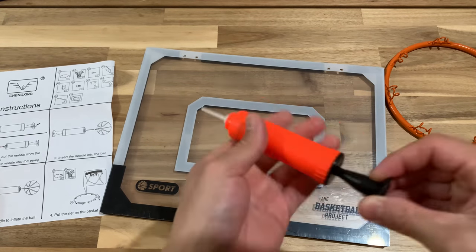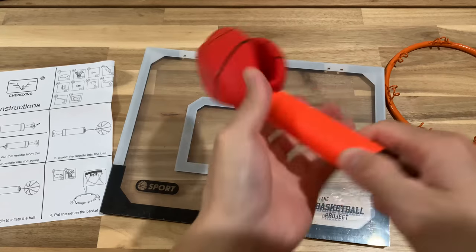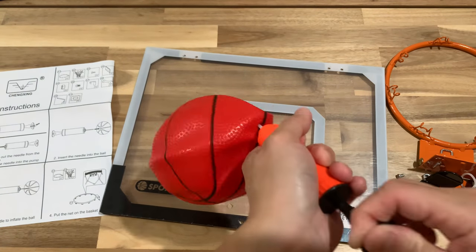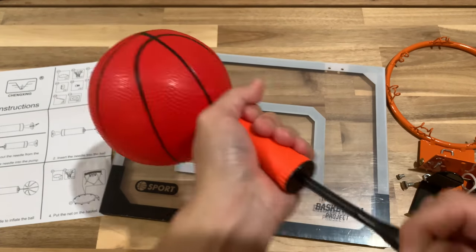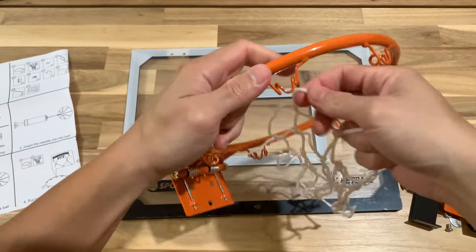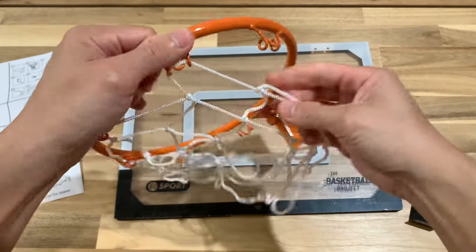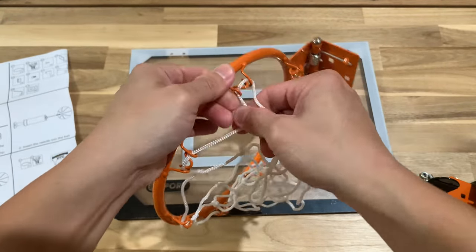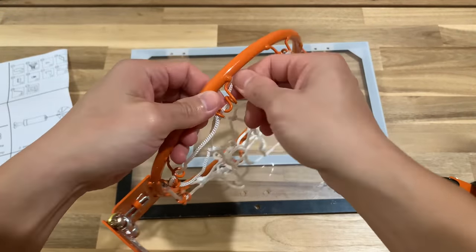The air pump tip is on the back, so you need to take it out and screw it to the front of the air pump — that's how you start pumping. Now you need to put the net onto the hoop. It may take a couple of tries, but once you know how to put one side on, the rest should be relatively easy.